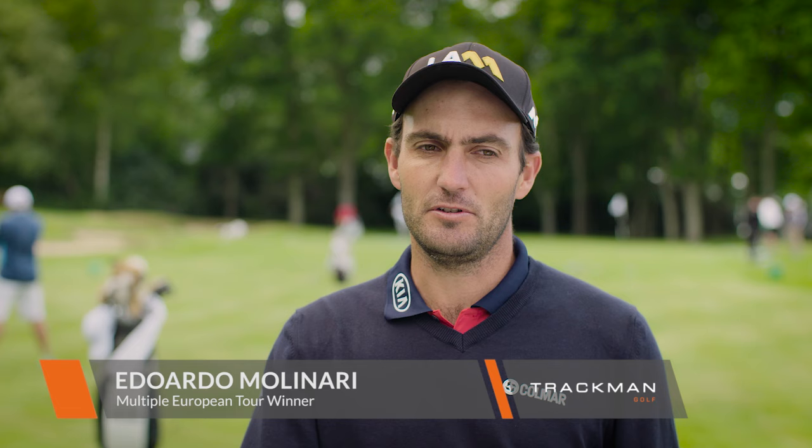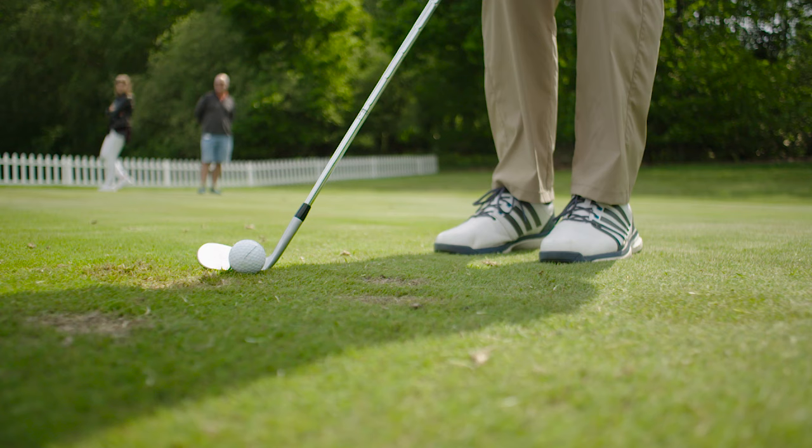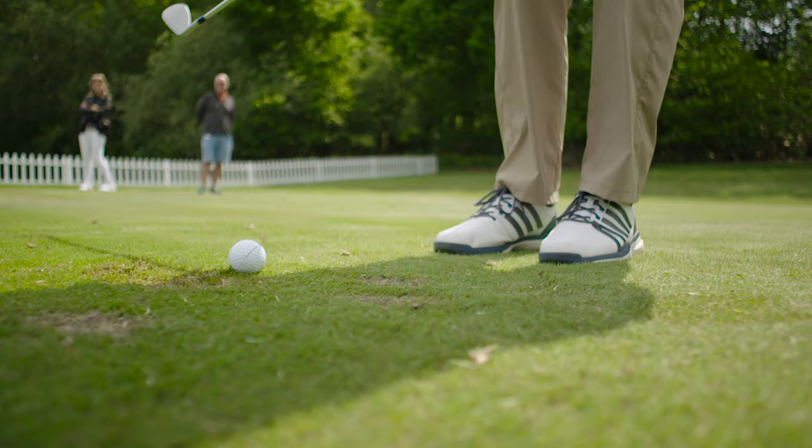My number one tip for the average golfer would be to try and practice chipping from the tightest possible lie — so whether it's a fringe, whether it's a green even.